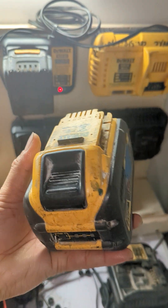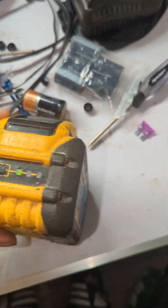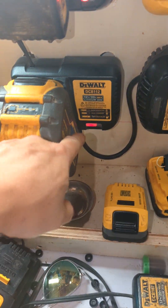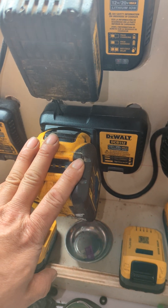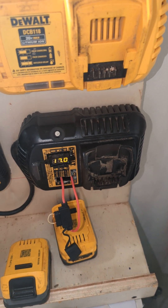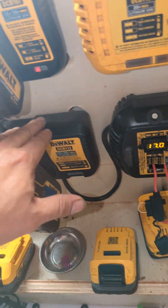This video is a solution on how to charge a dead battery. This dual battery, a flexible battery, doesn't charge anymore on a normal charger — see, it doesn't charge. The reason for that is the voltage is very low. When it's 17.2 volts or lower, it doesn't charge anymore.